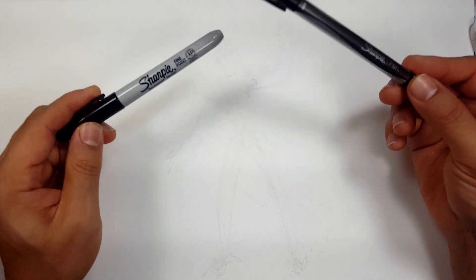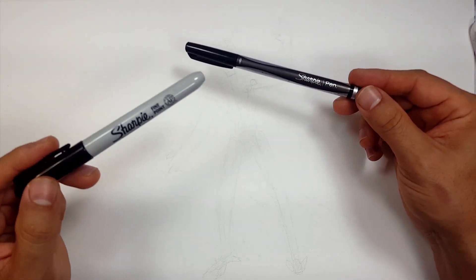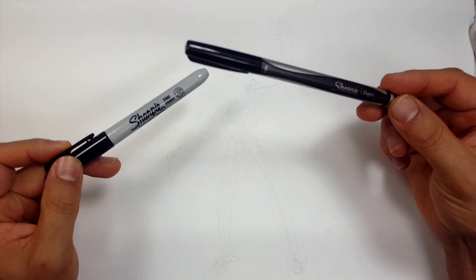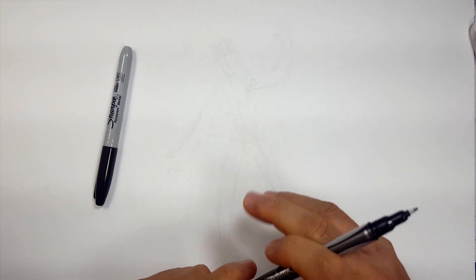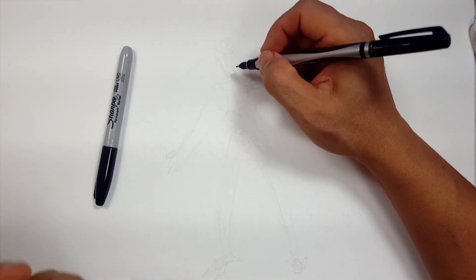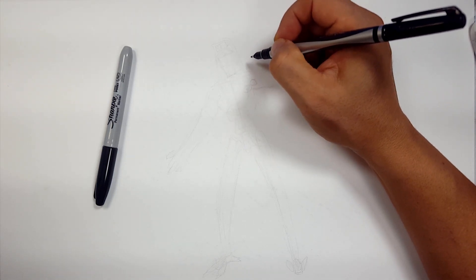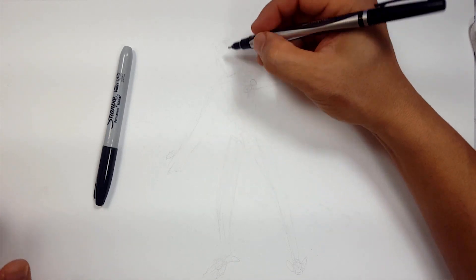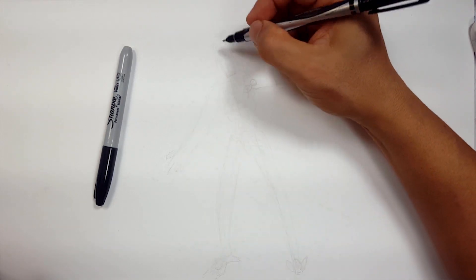Welcome skippers. Welcome to the Sharpie portion of the video. I'm going to be using a Sharpie fine point and a Sharpie pen — mostly the fine point, but the pen for some finer details and line control that I can't quite do with the fine point but I can do with the pen. I'm going to start off with the cup, I guess is what it is, but I'm going to do his face first with the fine detail pen, then I'll jump to the big Sharpie.